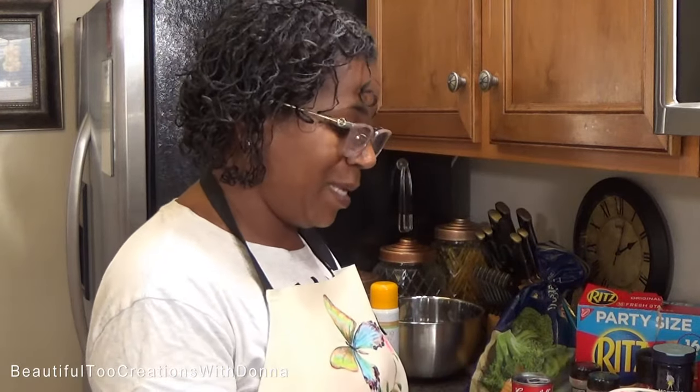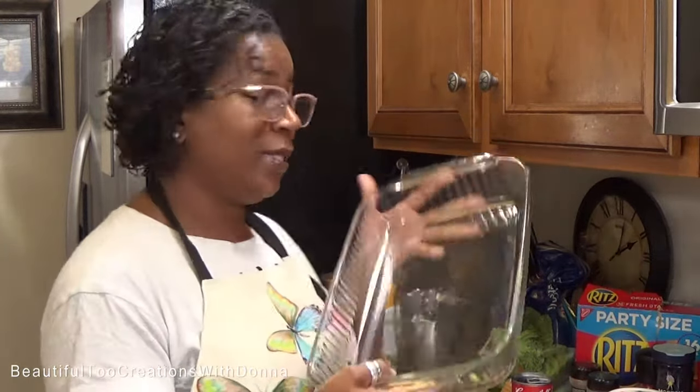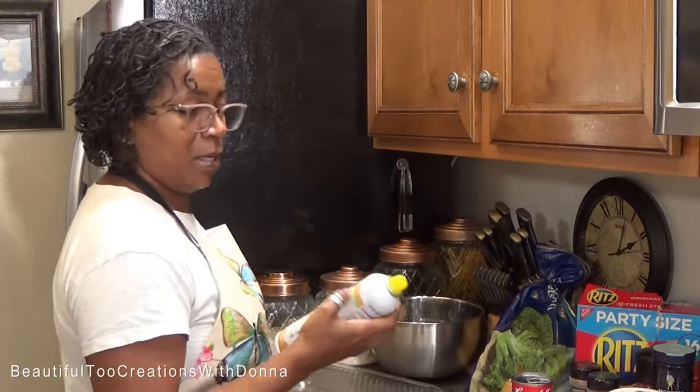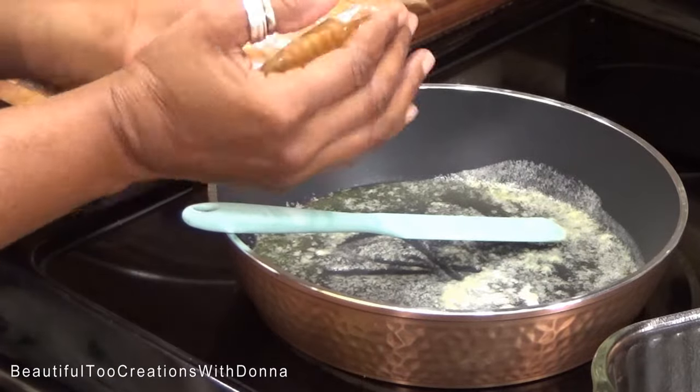I already have my butter in my saucepan because I'm going to butter up my Ritz crackers. I have my casserole dish and I'm going to prepare it by spraying it with a non-stick spray, then set that to the side. It is so quick and easy to mix this up and get it in the oven. My oven is preheated to 350 degrees.